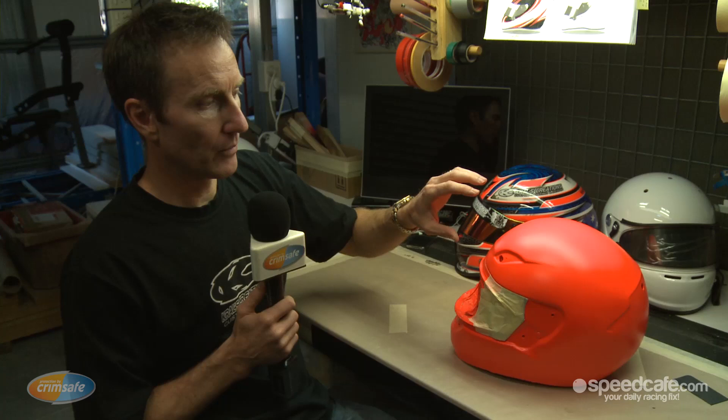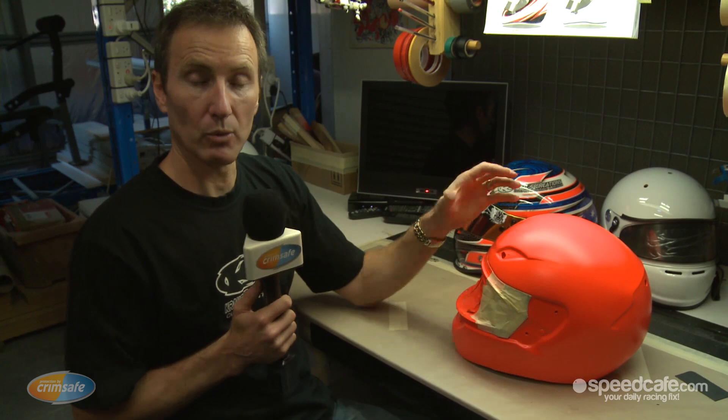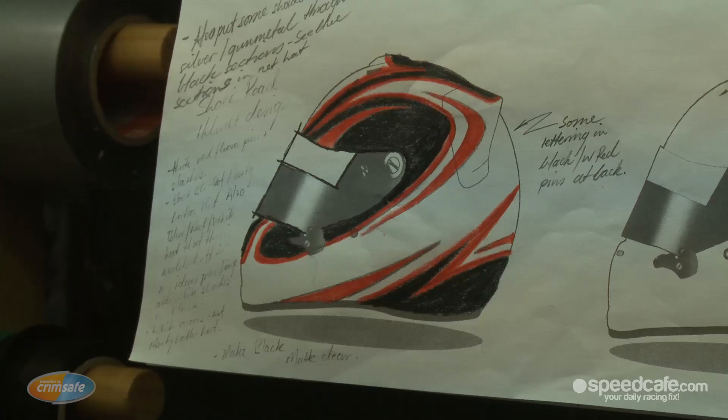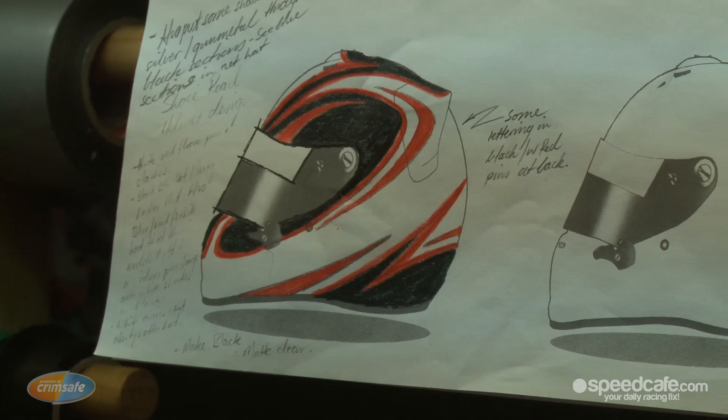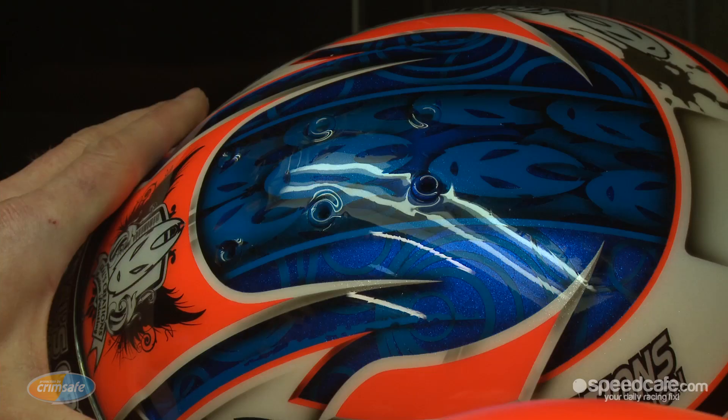The process of painting a helmet involves multiple layers of paint being applied and the original colour may only form something as small as pin stripes or small features on the helmet. In this case, obviously, it's red. This is the design that's going to be applied to this helmet. And as you can see from the design, there's only a limited amount of red that's going to be visible in the final design.